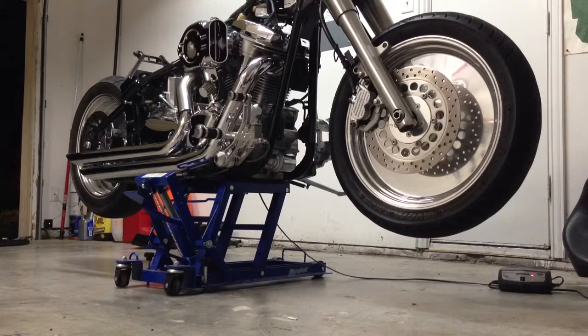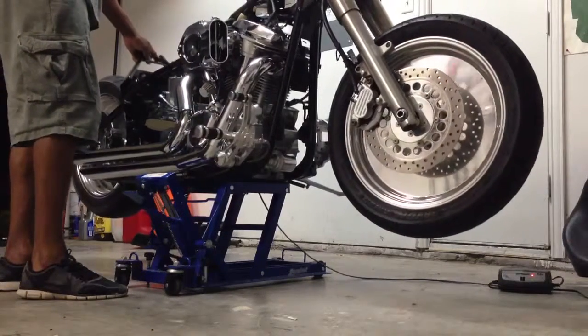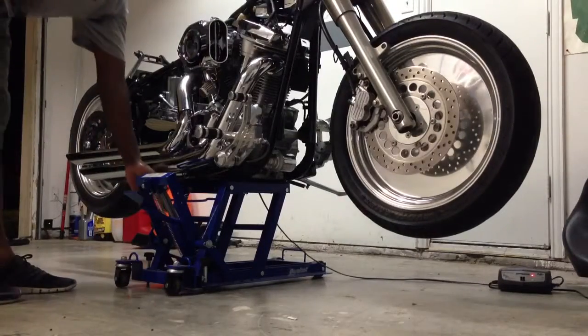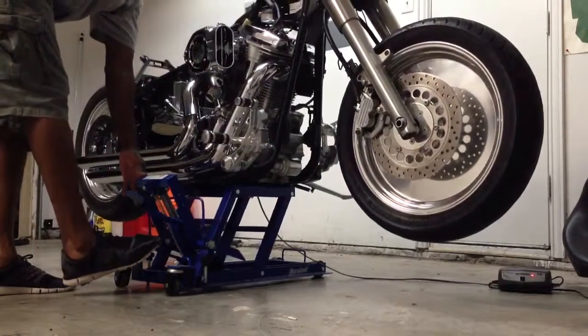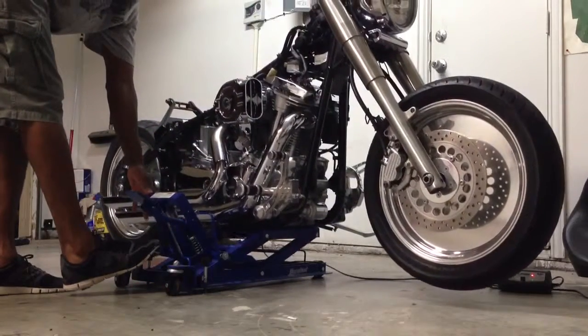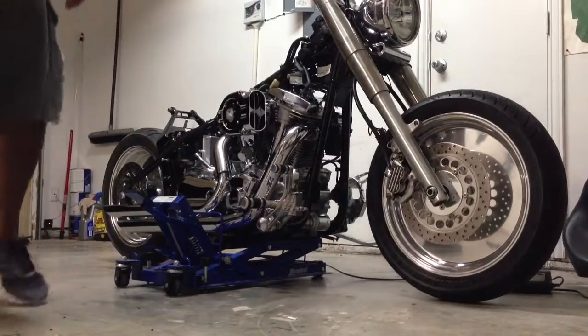For 40 bucks I couldn't pass it up. I'll move it around real quick. And that's the only wobble — I have to release it a little bit. Make sure your kickstand is down.